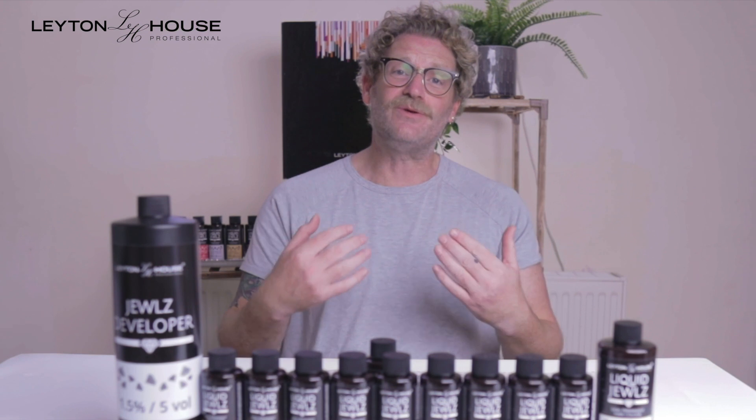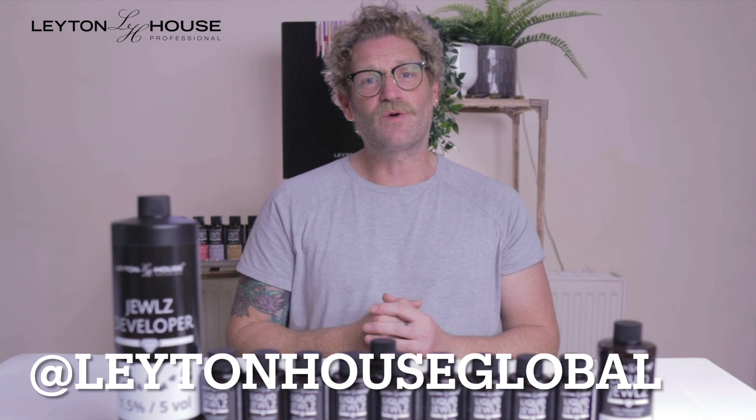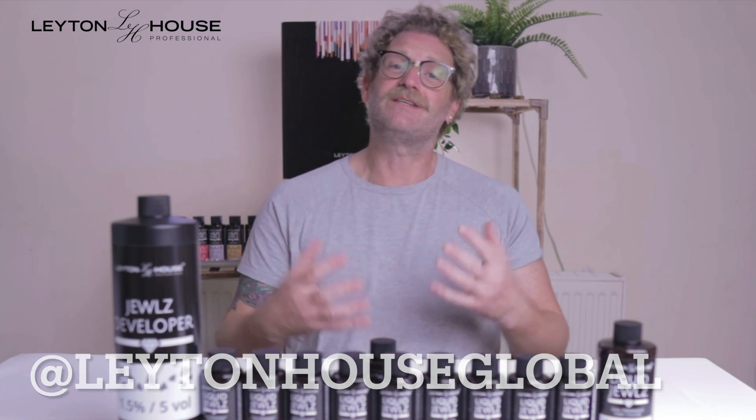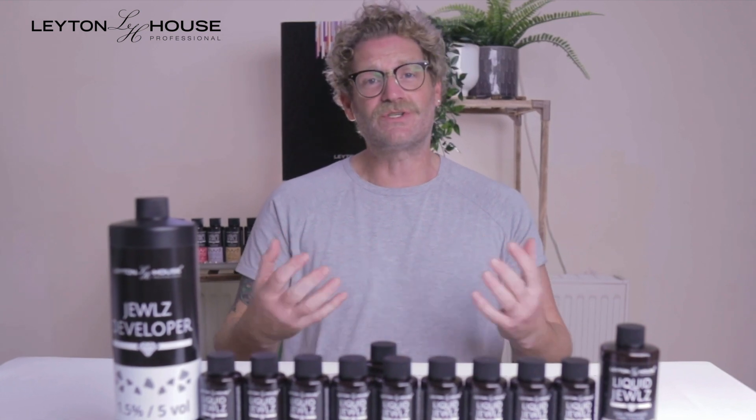I hope this has been useful to get you started with the Liquid Jewels. Don't forget we're available on Facebook to answer any of your questions, and your local educator such as myself will always be happy to come into salons or do seminars and courses to help you along. I look forward to seeing your pictures on Instagram and Facebook — I hope you love the new collection.